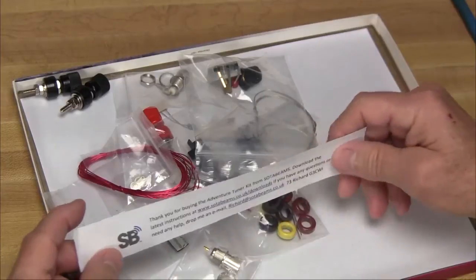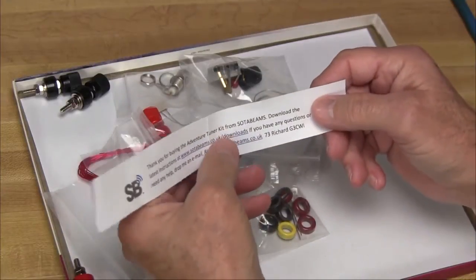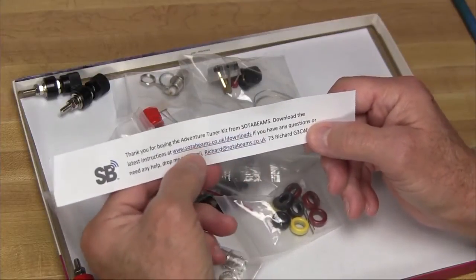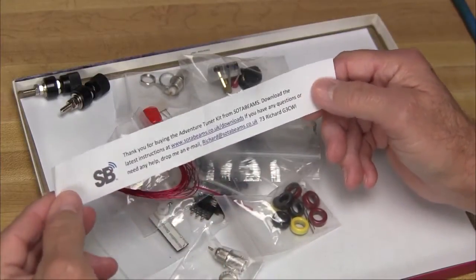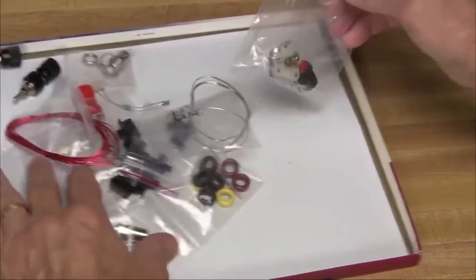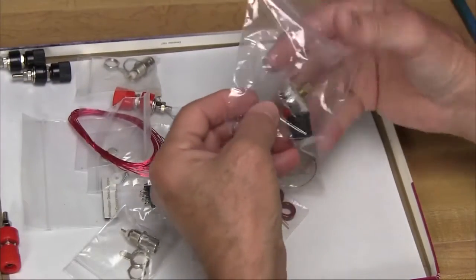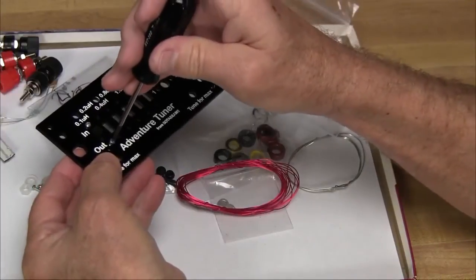The kit doesn't come with a manual like so many kits today, but they give you a little slip of paper with a link where you can download the PDF file. I'm going to put all the parts in a box so that I don't lose any of them — it's pretty much what you would expect to find in a tuner of this style. Let's get started building.